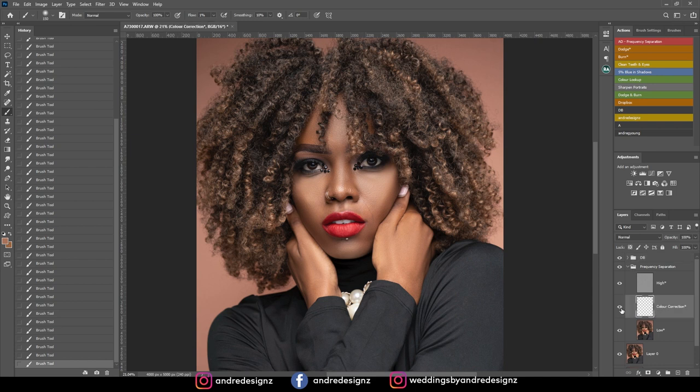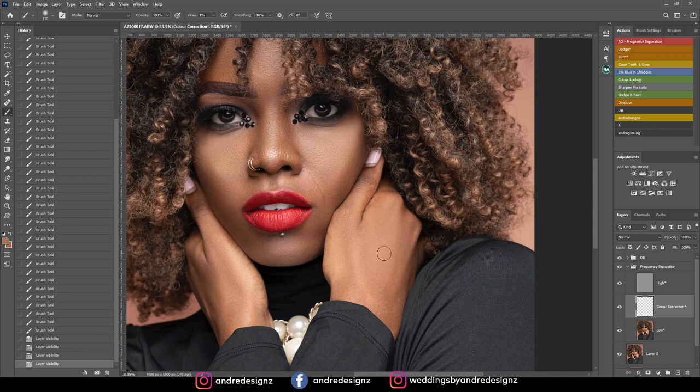Now I'm going to the color correction tool. This tool is just for using the brush to match certain parts of the skin — this is just a blank layer. Let's say I want to match this area with this one: ensure you're on the brush, click Alt to sample the dark area you'd like, then get your brush bigger and brush the area you'd like to change the color for. Before and after — see that? Just ensure your flow is at 1% when you're doing it.